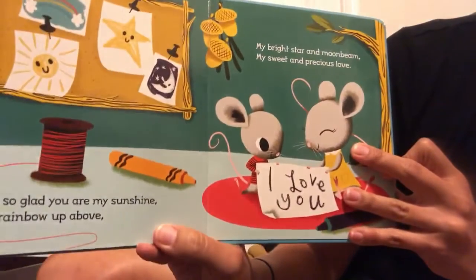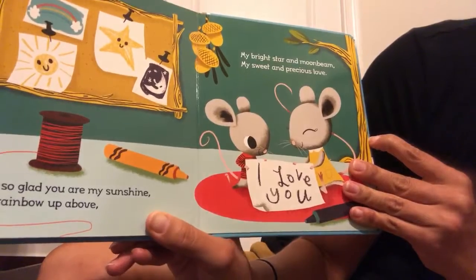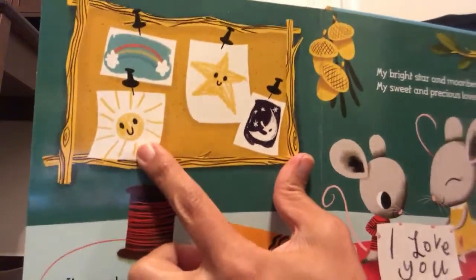I'm so glad you are my sunshine, my rainbow up above, my bright star and moonbeam, my sweet and precious love. There's a picture of a sunshine right there just like we are going to make this week.